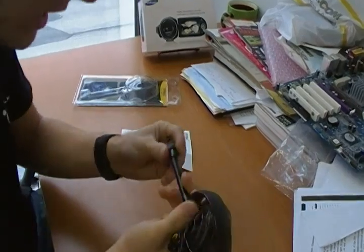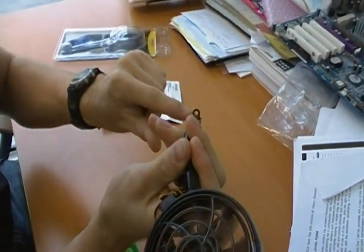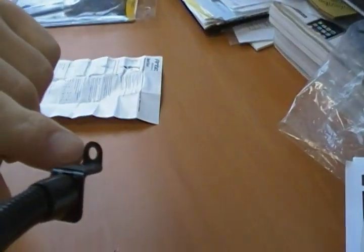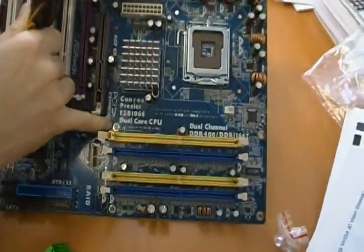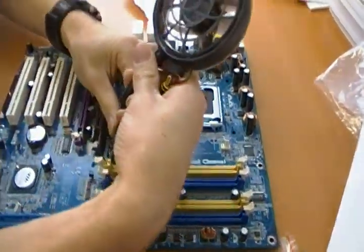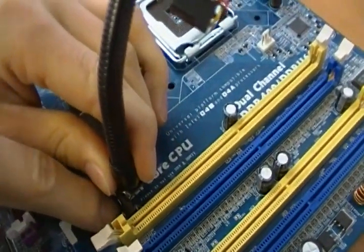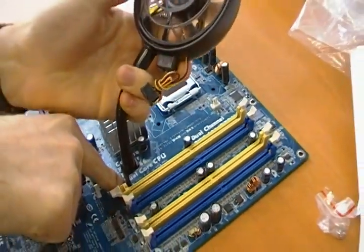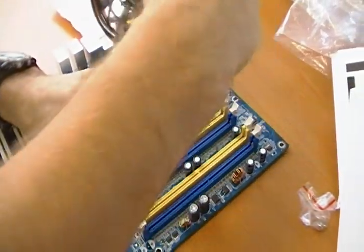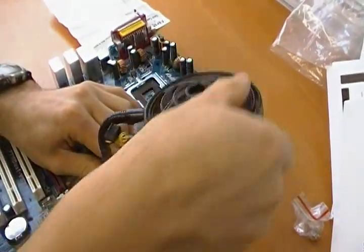Here's how the Spot Cool mounts, and this is actually really cool. See this little hole down here — basically anywhere where there's a screw in your case. For example, if you were to cool your RAM, you see this hole right here — you can stick the Spot Cool right there, put in your normal motherboard screw, and the Spot Cool will be mounted just like that.